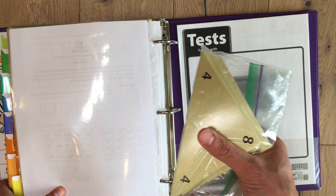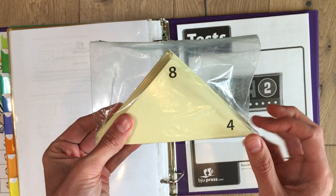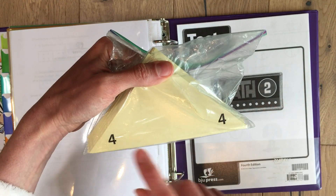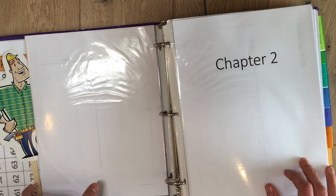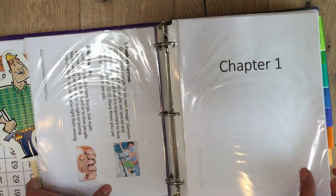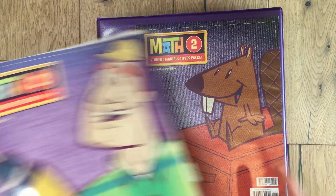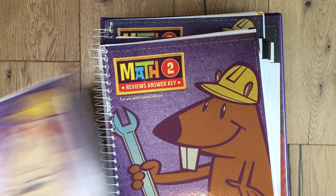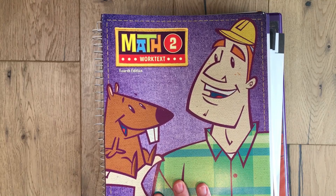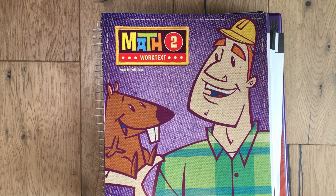There are also flashcards included — they're the triangle ones. You cover up one number for subtraction, or cover up the top for addition, which is fun. We go through those a lot. So that's a look inside BJU Math 2. If you have any questions let me know and I'll try to answer them or direct you where you need to go. The link for BJU will be below. Thanks for watching and we'll see you next time!